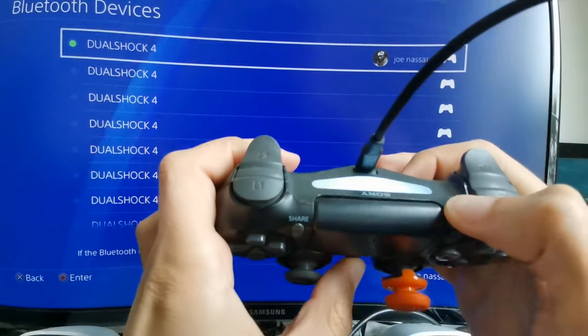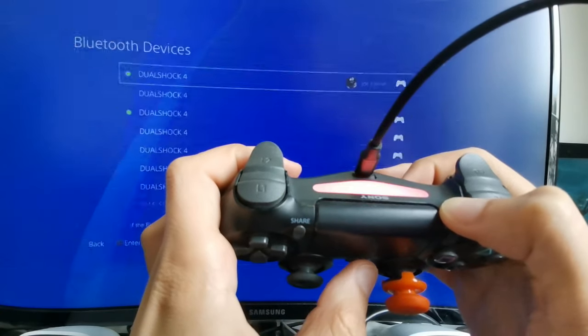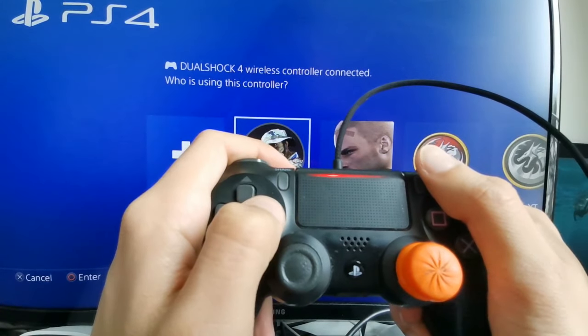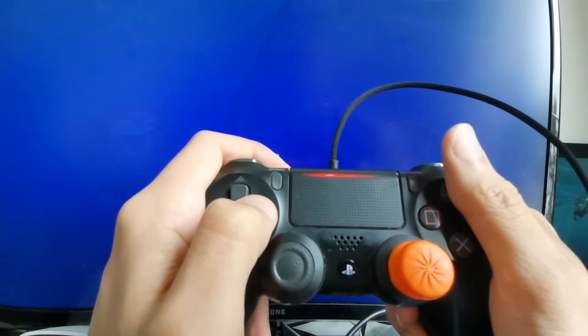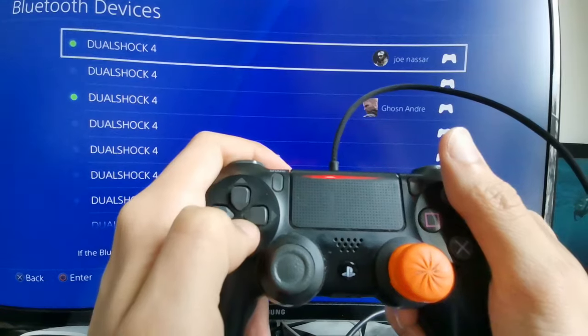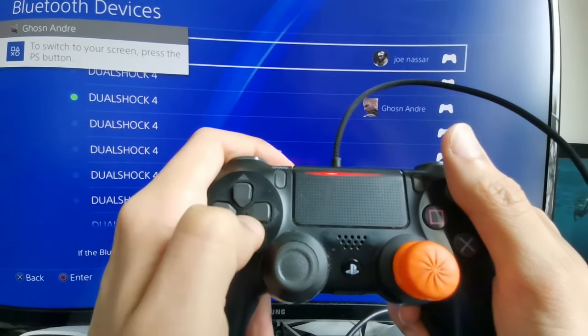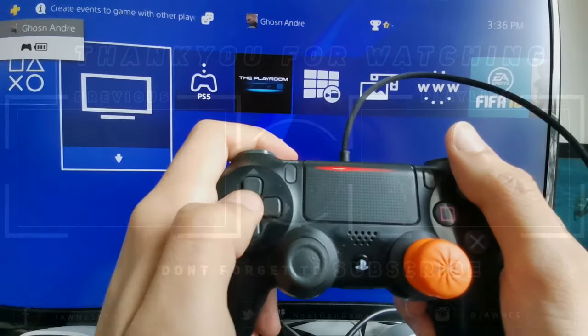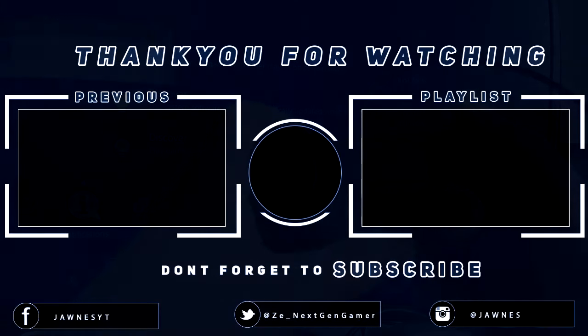Sometimes you can also retry pressing the home button once you've done that. Go ahead and choose the account you have signed in, and there you go — the controller just connected. As you can see it's the DualShock 4, the third one on the row. I hope this video helped you out. If it did, make sure to like and subscribe, and I'll see you next time. Peace!